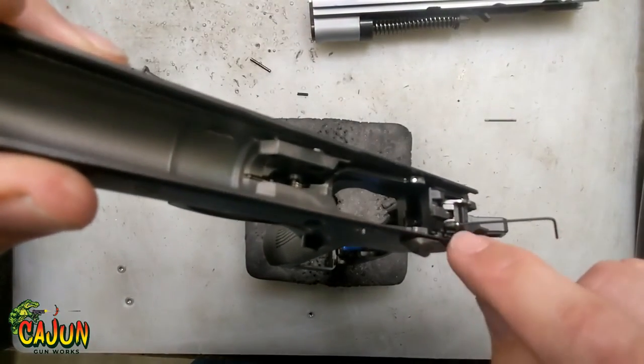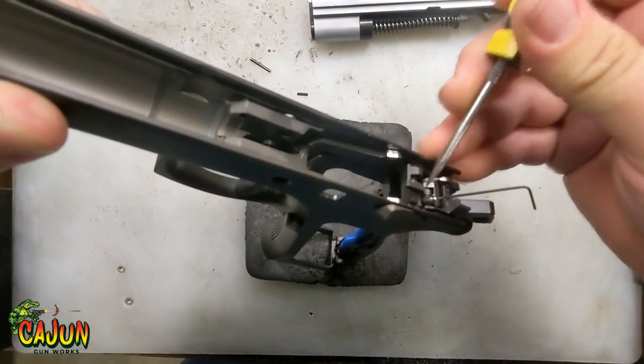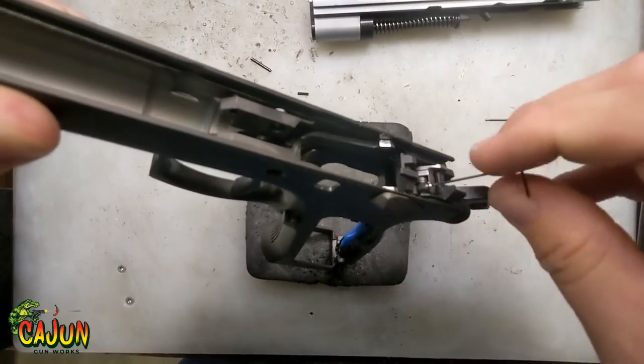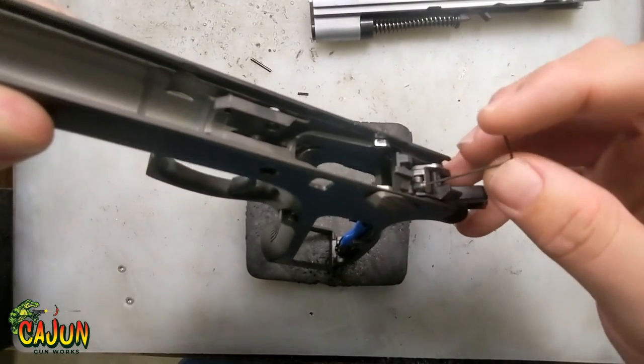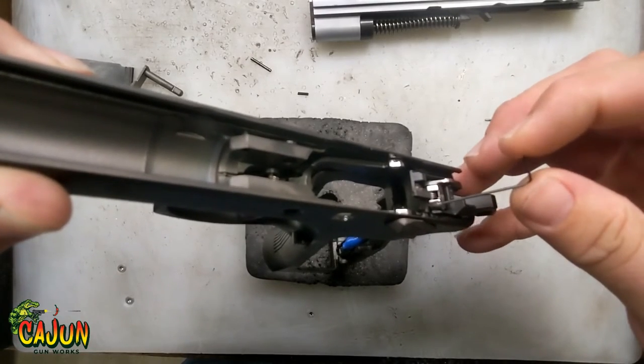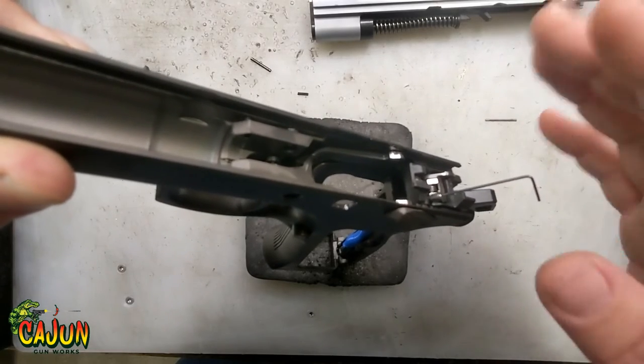Run it down until it touches the surface of the safety lever right there. You don't want to crank down on it, because if you turn too much you'll see this — the sear starts to lift up — and we don't want that.